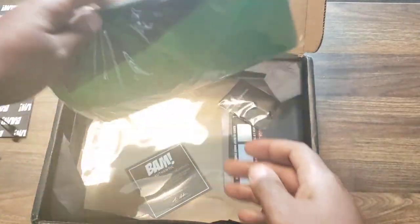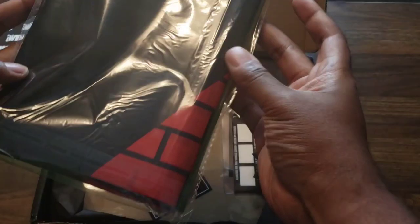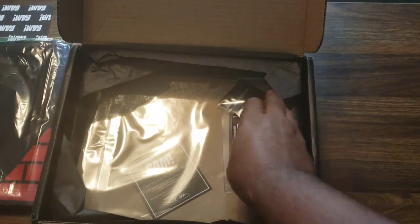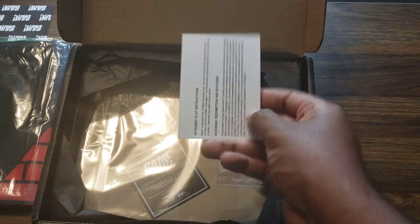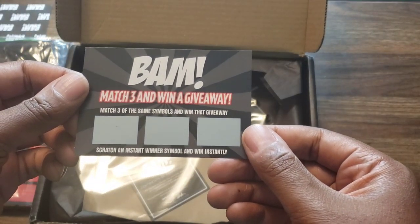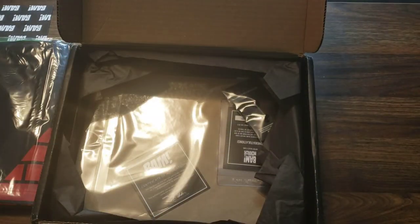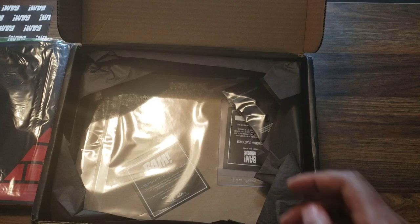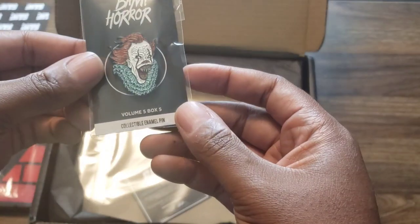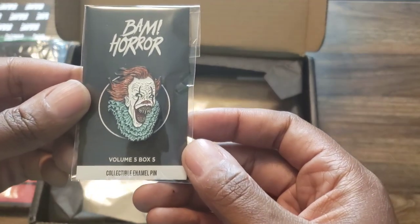Just the cover - whoo! Alright, is this a t-shirt? I'll get to this in a second. We got the scratch card - let's see, match three to win a giveaway, match three the same symbols. We'll do that at the end and see if I win anything.